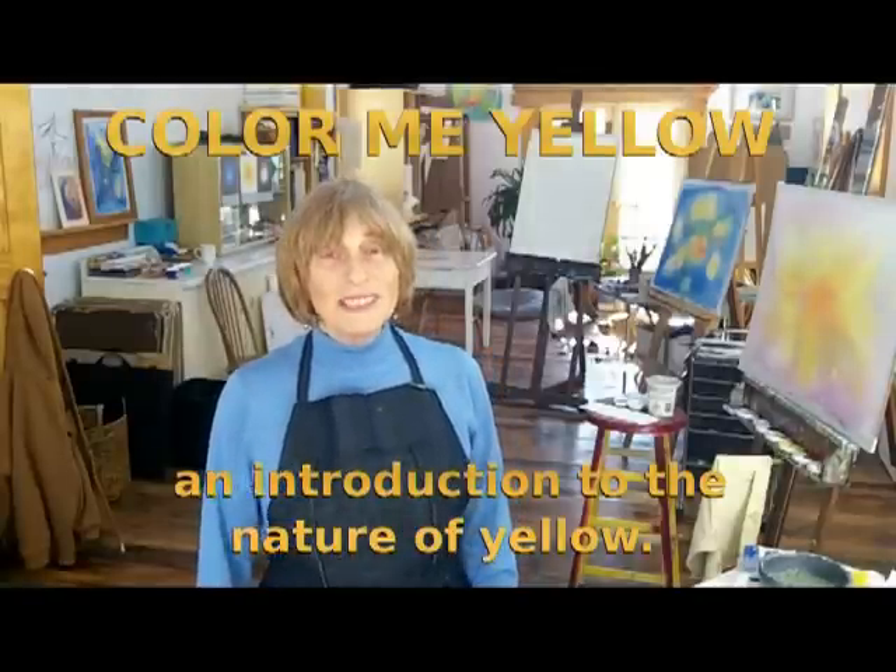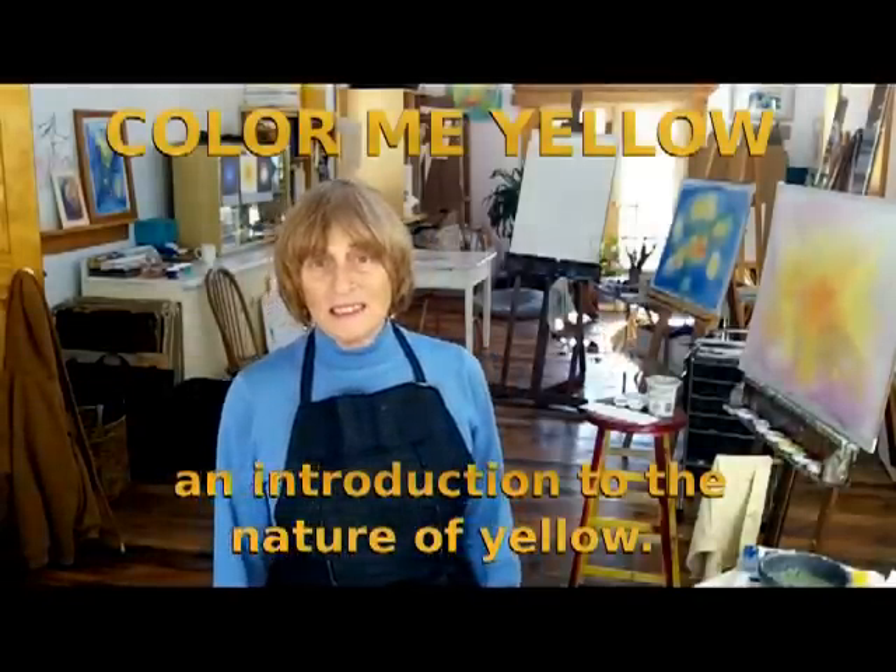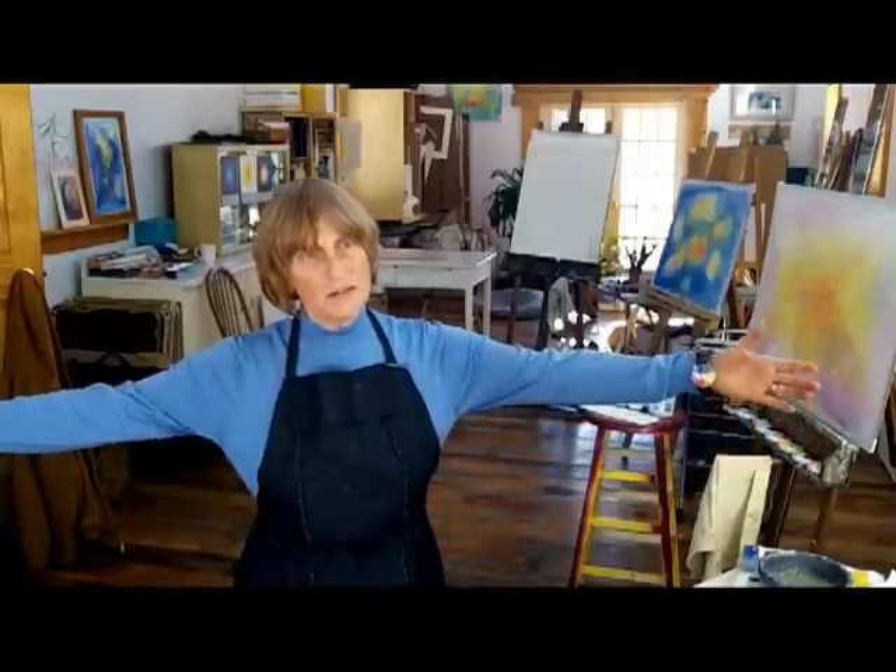Hi, welcome to Sun Studio. I'm Jennifer Thompson and today we're going to work with yellow. Yellow has a totally different quality than all the other colors, as you will soon learn. Yellow has a real expansive nature to it — it's also closest to the light. It's related in a sense to the sun, and you know how the sun shines down on you and you feel warmed.